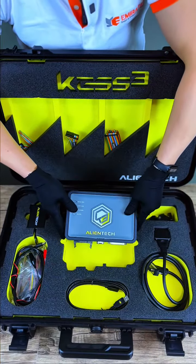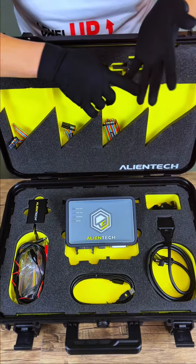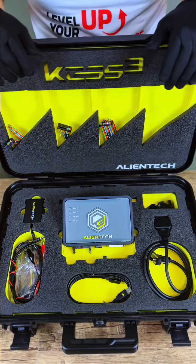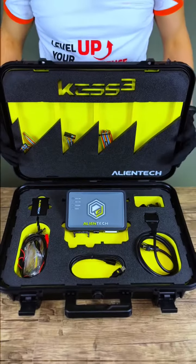This powerful tool allows for the reading and writing of the ECU found in automobiles, motorcycles, trucks, agricultural vehicles, as well as marine applications, by simply connecting the supplied interface cable to the diagnostic port of the vehicle.